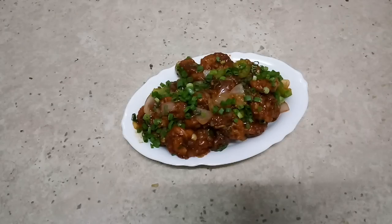Hello and welcome to Flavors with Charmin. Today I am making chili garlic prawns. This is a very fast recipe. Let's start making chili garlic prawns.